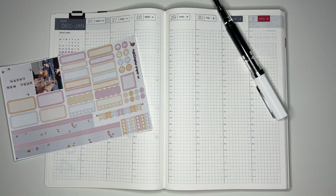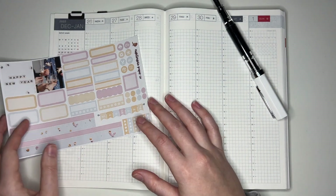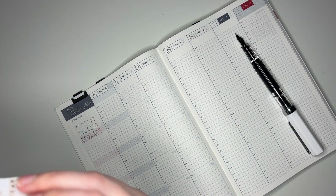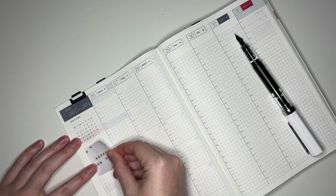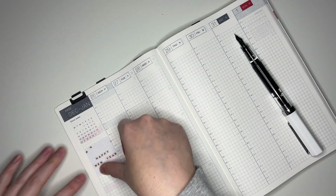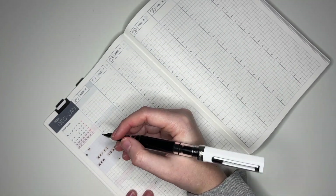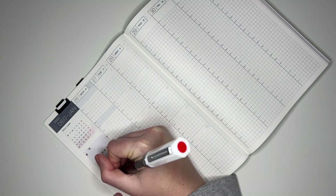I don't want to waste all your time right now, but as usual we can go ahead and jump into this spread — I'm not going to flip through or speed through anything, I'm just going to start putting down stickers. The videos I have upcoming: I have this plan with me, and before this I'm going to upload a haul video that I've actually been meaning to upload for some time now, but I was waiting on the stickers. They're all here now, so I'm excited about that.